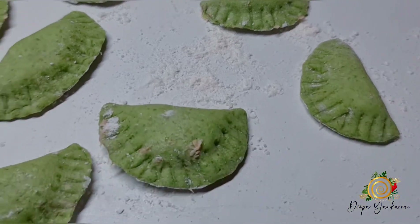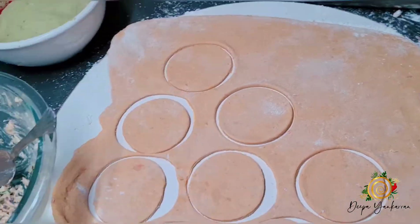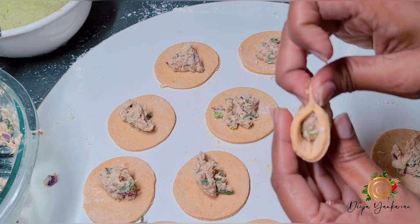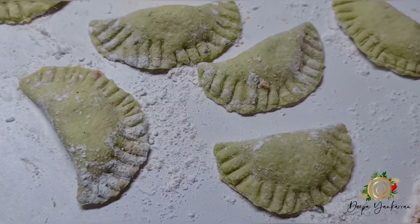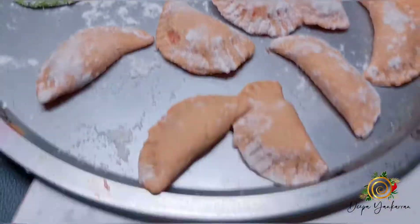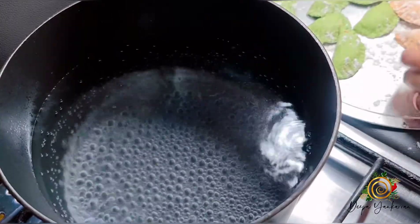Look at my cute little dumplings! These are just the spinach ones; I still have to do the carrots. I'm so excited — they look so cute. Now I have my sweet potato dumplings, my carrot dumplings, and my spinach dumplings, and I also have a pot of boiling water going. I'm going to start adding my cute little dumplings to the pot.